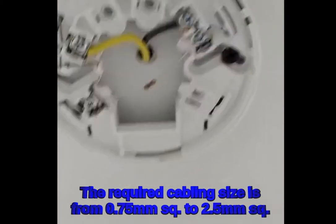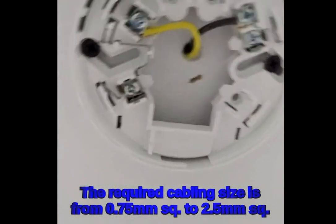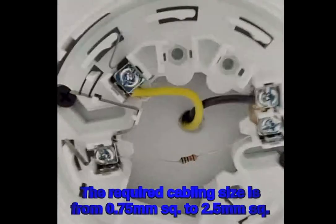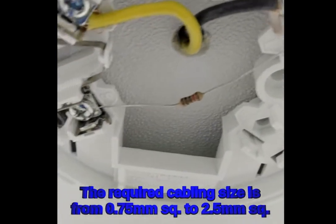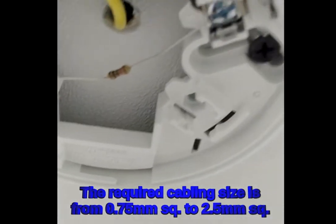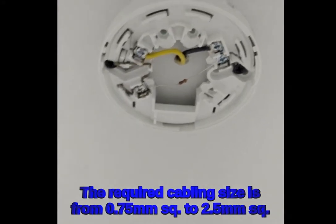Okay, now this is how it looks — we have fixed the end-of-line resistor.